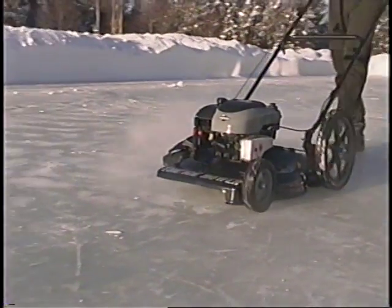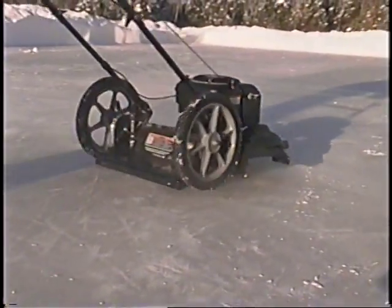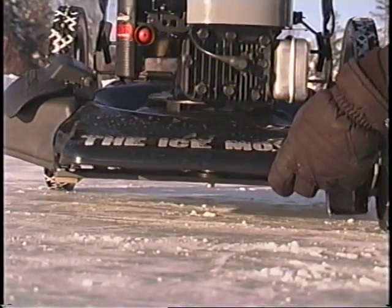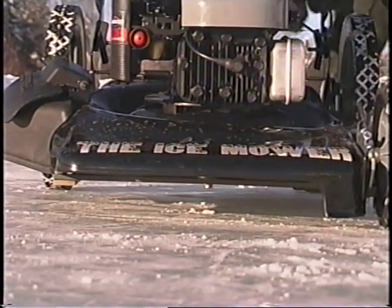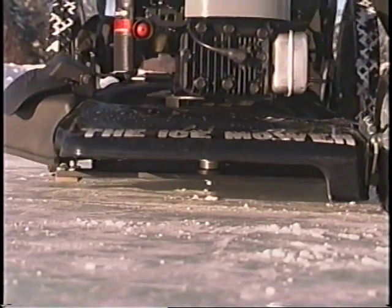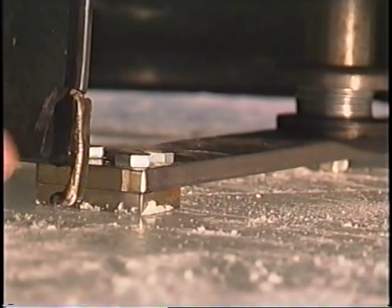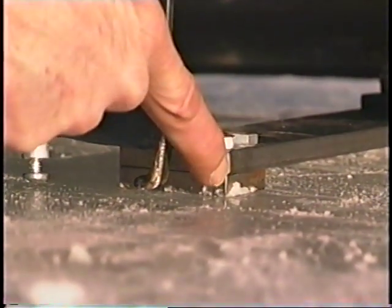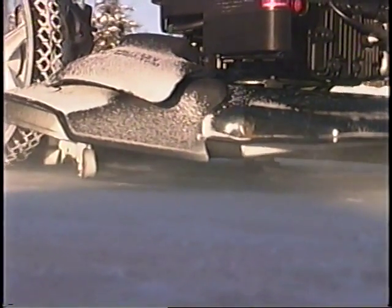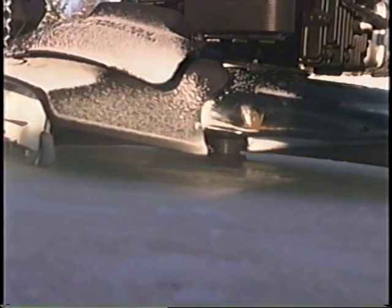The ice mower is an ideal way to grind down any imperfections in the surface of your ice. Once you've rolled your ice mower out onto the ice, lower the wheels so that the ice shaving blades sit right on the ice. When the ice mower is dropped down to the lowest possible point, the ice blade will just barely touch the ice. When the blade spins around, it will shave the top layer of ice, smoothing out bumps and ridges.